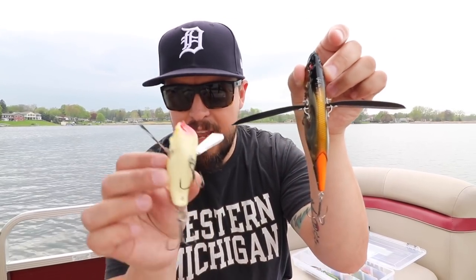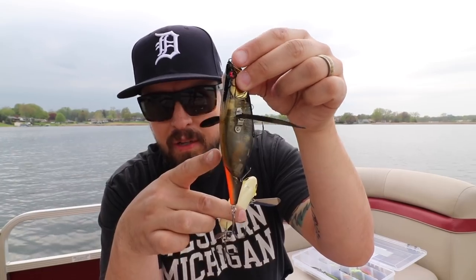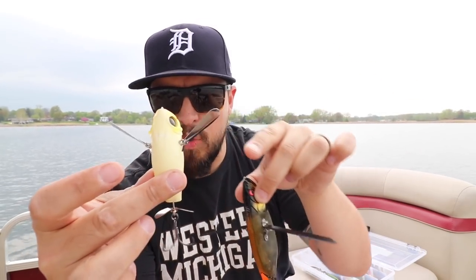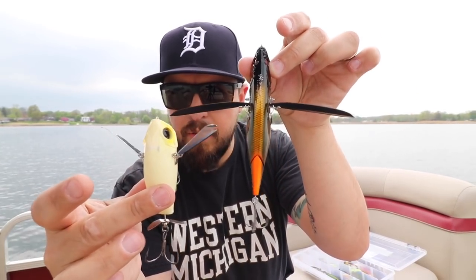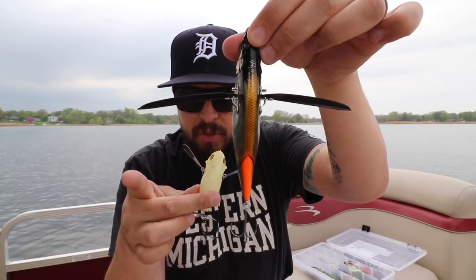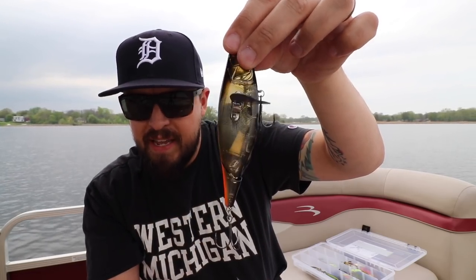Comparing crawler-style lures: here is the Pompadour — obviously a different animal altogether. This i-Wing looks more like a baitfish with a hydrodynamic, sleek design that'll come through the water much better. The Pompadour has a bulky, shorter, stubbier package. Also, the wings on the Megabass extend almost a full 90 degrees from the body.